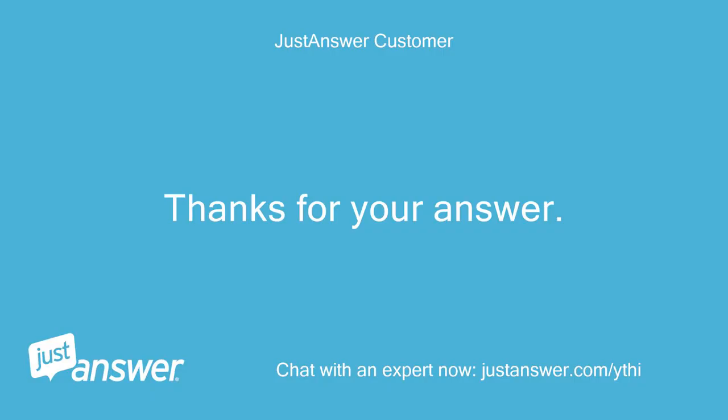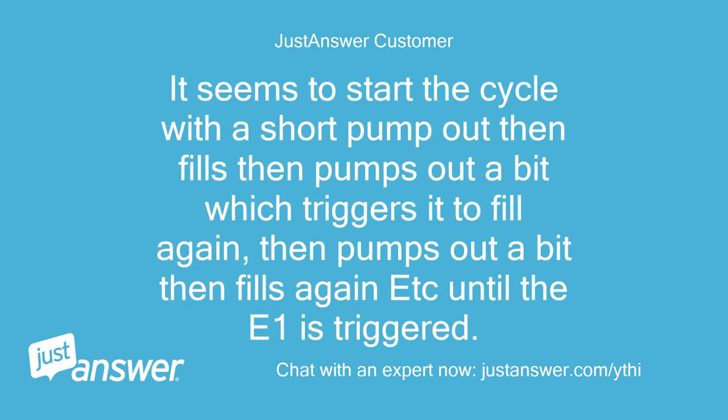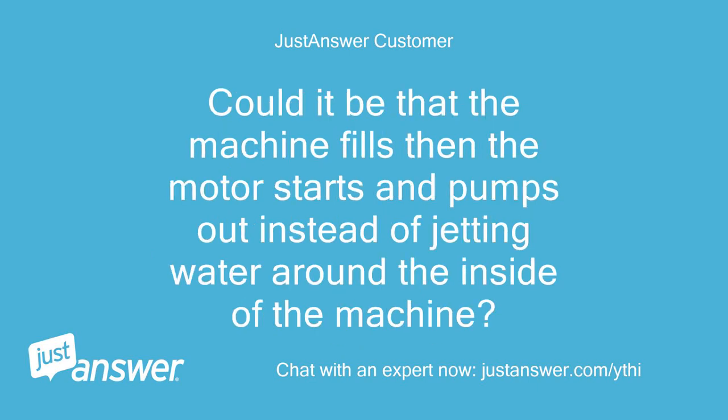Thanks for your answer. Will the pressure switch fault be what is causing the appliance to pump out whilst it should be filling? It seems to start the cycle with a short pump out, then fills, then pumps out a bit which triggers it to fill again, then pumps out a bit, then fills again, until the E1 is triggered. Could it be that the machine fills then the motor starts and pumps out instead of jetting water around the inside of the machine?